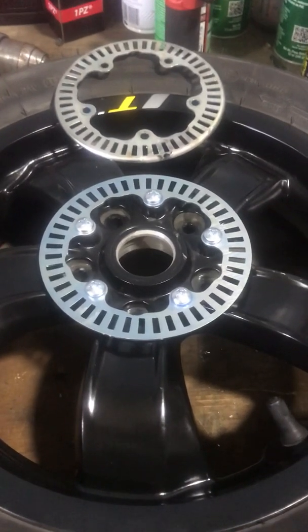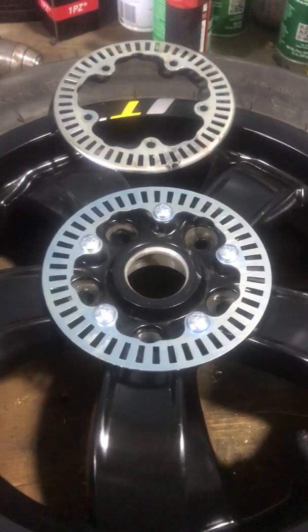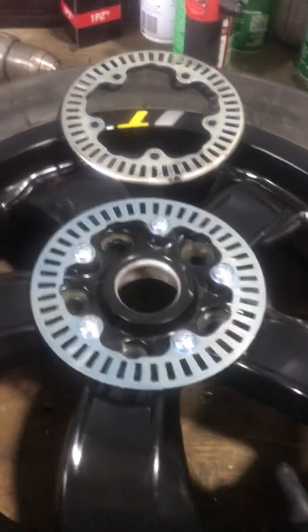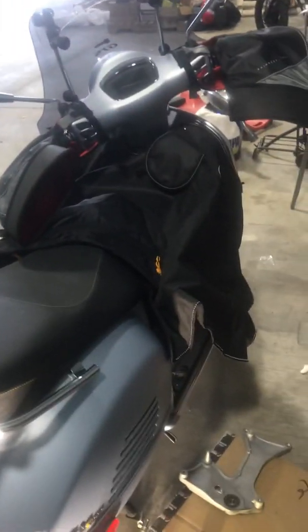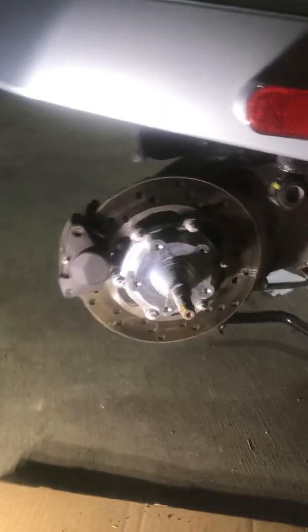Today we already swapped the tone wheel for my brand new 2021 Super Tech GTS. It was a pretty easy process with help from Vespa Motorsports or Scooter West, which is where I got the tone wheel.